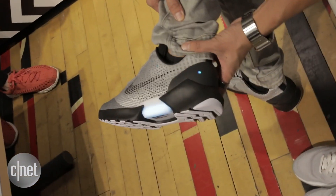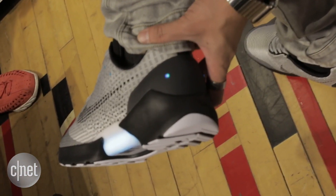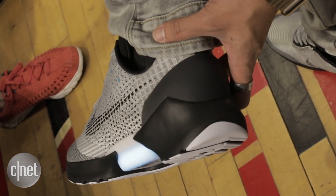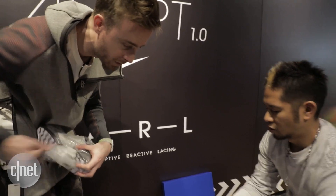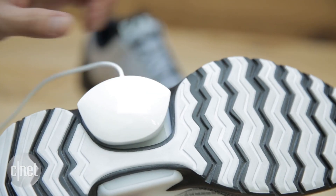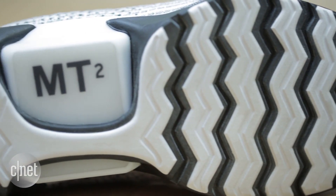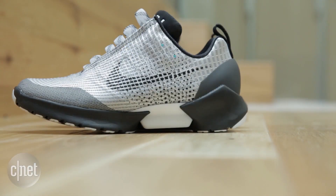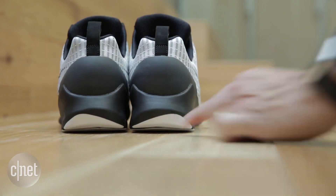The HyperAdapt 1.0 holds a two-week charge. You can check the battery status by pressing a button and it will glow different colors. And yes, there will always be a bit of reserve power left to get the shoes off if you're at the very end. Two charging pucks connect magnetically to the bottom of the shoe and will take only three hours for a full charge.